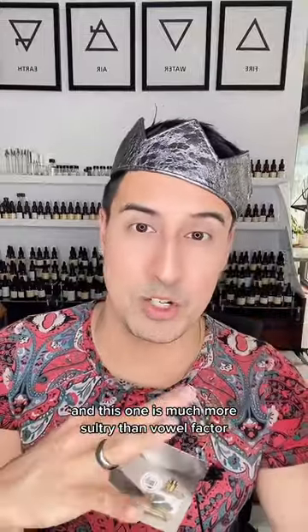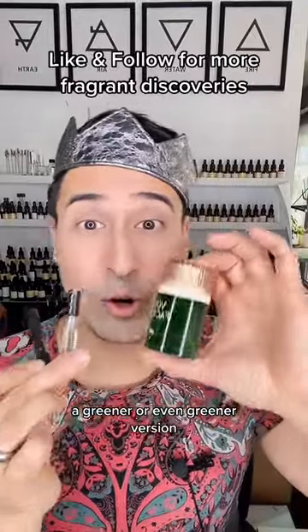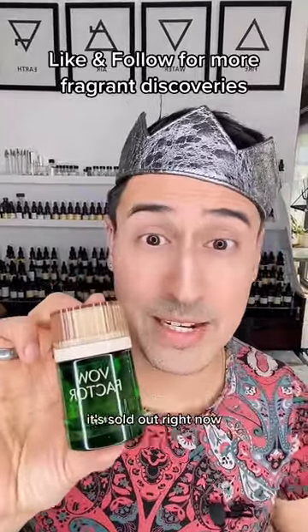Eros Fig and Adults by Kilian are both much more sultry than Val Factor. I do love all three — it just depends on what you're looking for: a fruitier version, a greener version, or an even greener version. In a nutshell, I do recommend Val Factor and suggest grabbing it as soon as it becomes available again, as it's sold out right now.